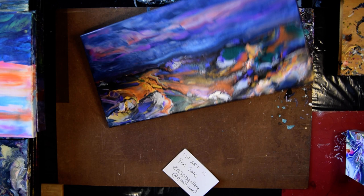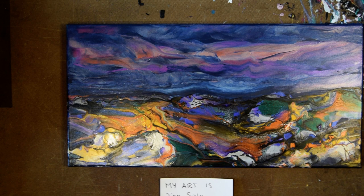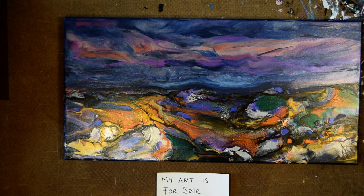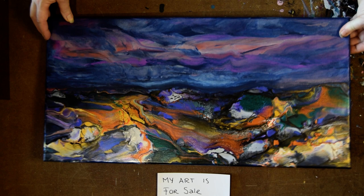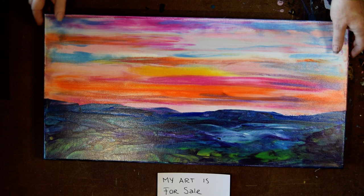You'd think after making this video six times that I'd get faster. I want to double focus that just because this is glorious. I absolutely adore this. My others are upside down, so I'm going to share that with you. These are 12 by 24 inches.